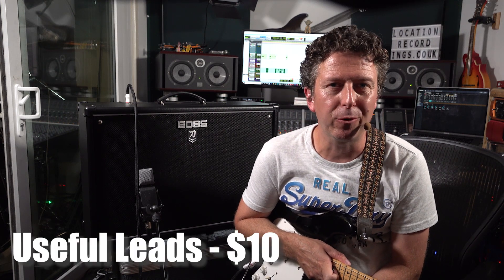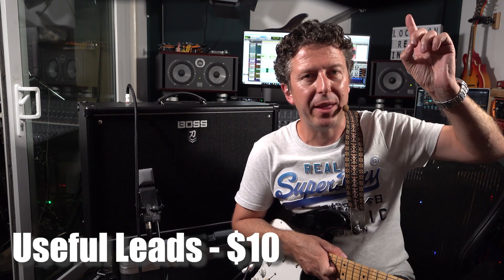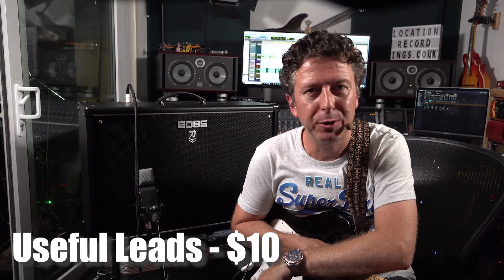So if you've liked what you've heard and you feel the need to get some useful leads in your Boss Katana life, this preset pack is available from the Studio Rats website - the link is up there and down in the video description. Hope you enjoyed that, my name is James from the Studio Rats and I'll see you again very soon.